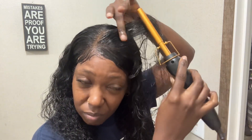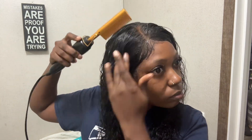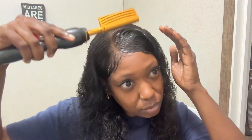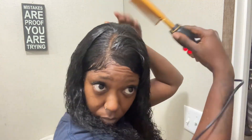The edge control kept melting when I put the hot comb on it. By the way, this hot comb is not the best. The buttons aren't in a great spot — when you're holding it, if you're not careful, you can accidentally turn it off without realizing it. So if you get this kit, just be mindful of that. But overall, the kit is okay.